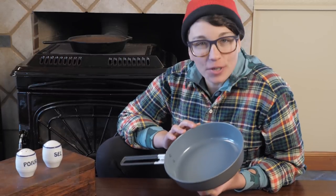This is the MSR Wind Burner Ceramic Skillet, a premium non-stick fry pan for all your backcountry gourmet cooking needs.